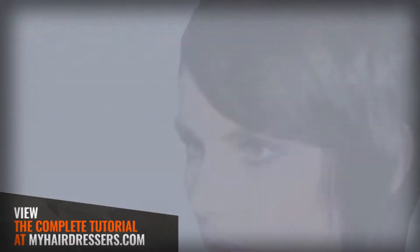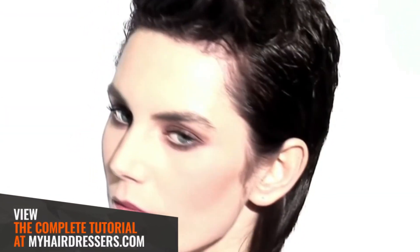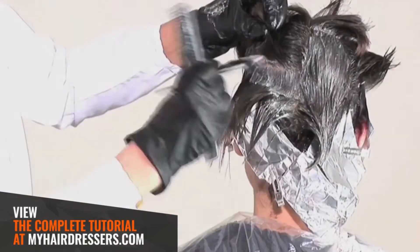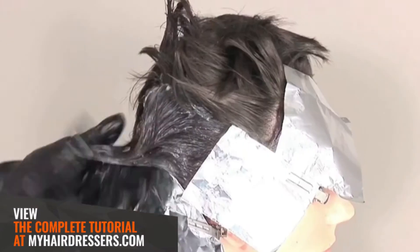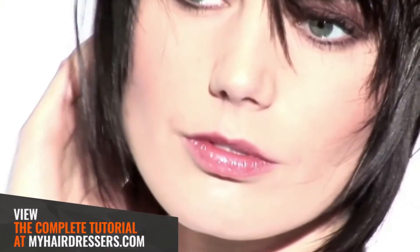MHD is pleased to welcome Tracy Hayes, demonstrating a two-tone tint featuring pointers on zigzag sectioning, color diffusion, foil guard, and formula. The final result enhances the natural tones, adding more depth around the perimeter shape to suit skin tone and eye color.